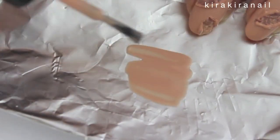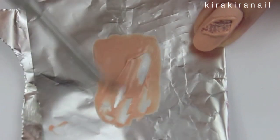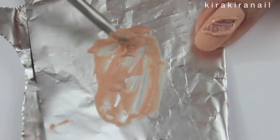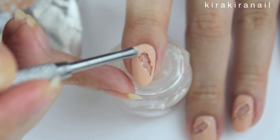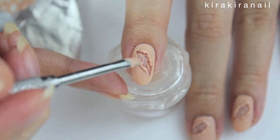Next add some polish onto a piece of aluminum foil. Wait until the polish gets kind of stringy like shown here. Start to add it around the wound to give it a 3D effect. Skip this step if you are in a super hurry.